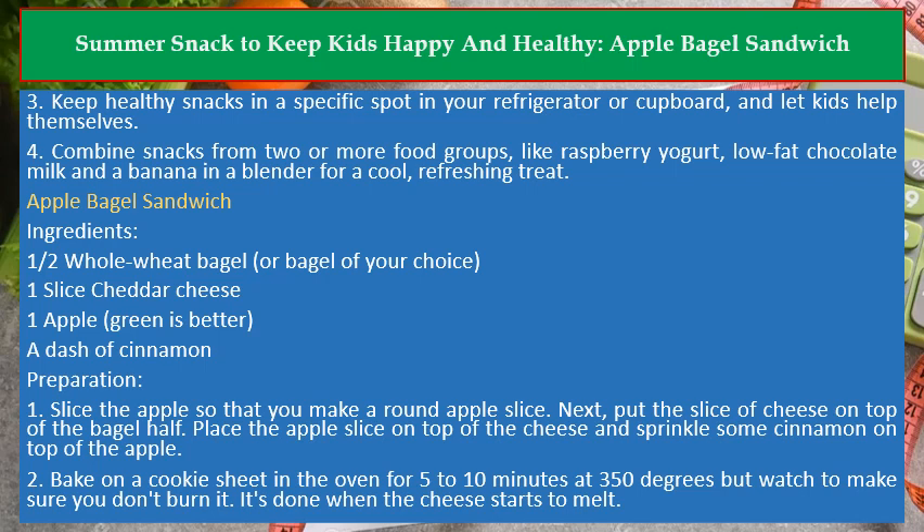4. Combine snacks from two or more food groups, like raspberry yogurt, low-fat chocolate milk, and a banana in a blender for a cool, refreshing treat.